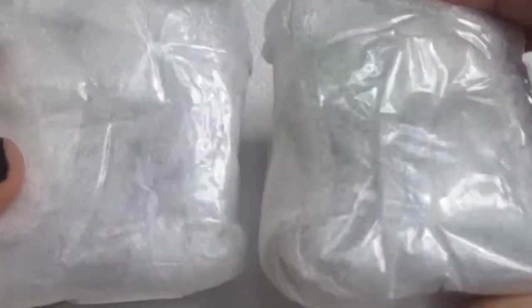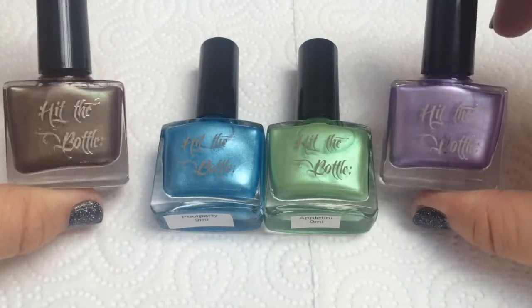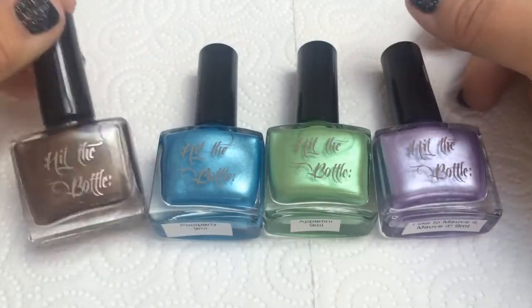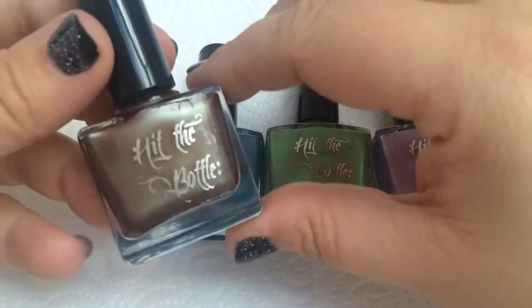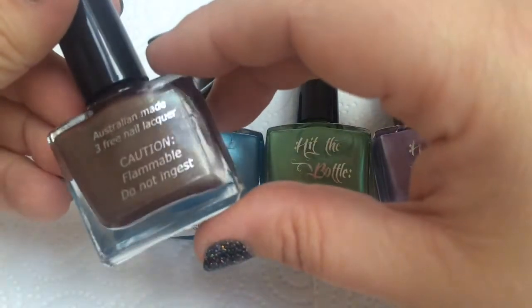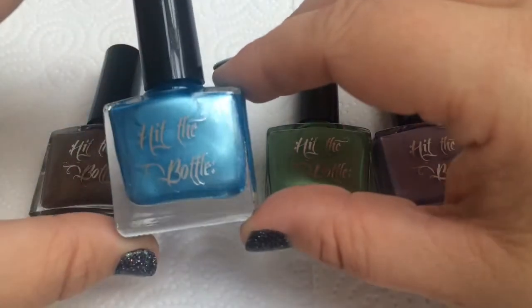Onto these little packages - let's open these up and see what's inside. Of course there were bottles in my other packages so you probably guessed already - these are my most favorite stamping polishes of all time: Hit the Bottle. I love them because they are five-free. You can use them as regular polishes as well. This one, 'Drunken Elf', is like a khaki brown color with a green tinge to it - it's beautiful. It stamps over black, as most of the colors in this range do.